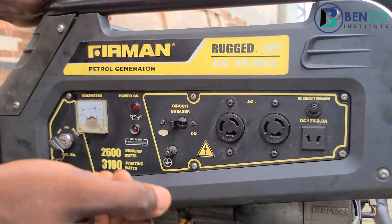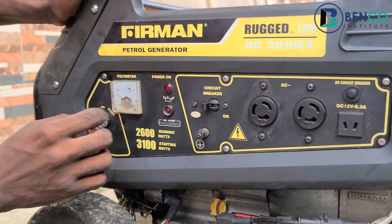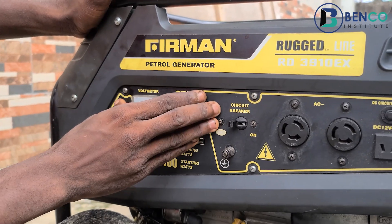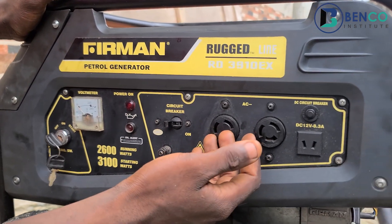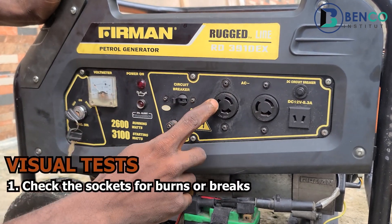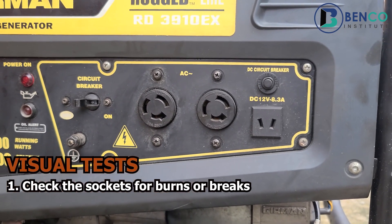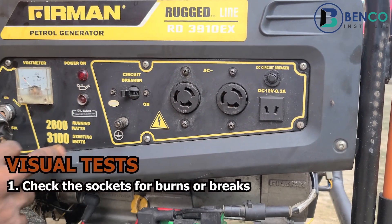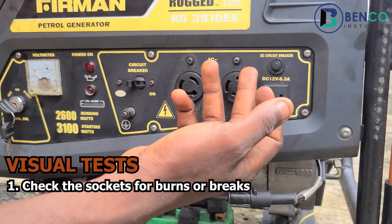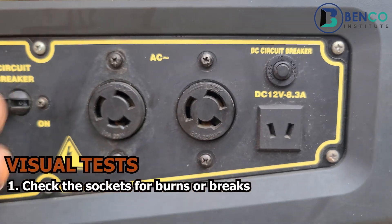For example, let's assume your generator isn't working fine — it's not producing voltage. When you turn on your generator, the voltmeter should work and the power-on light should be on as well. If these are not on, the generator cannot produce voltage or power your household appliances. You perform the visual test by looking at the socket to identify if there is burn damage. That is one visual test you must perform. Even as a novice you should be able to do this — if you look at the socket, you may notice the contact inside has turned brown.